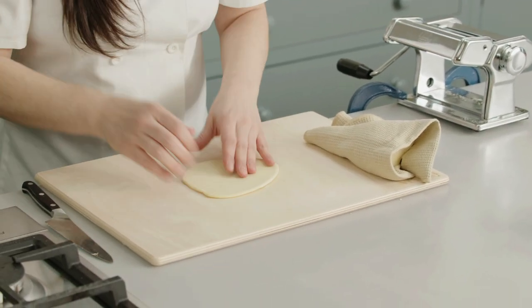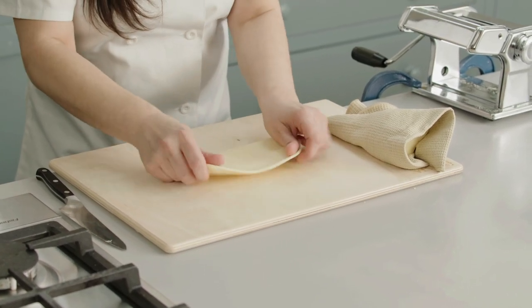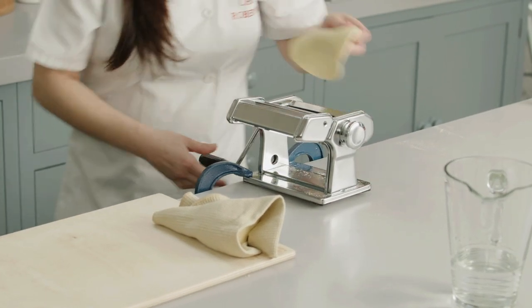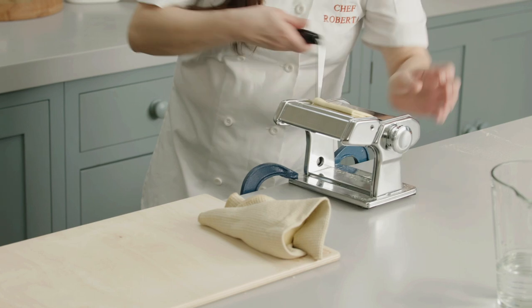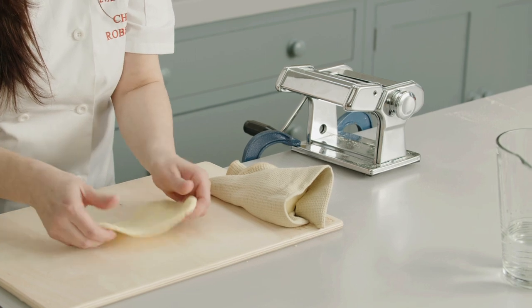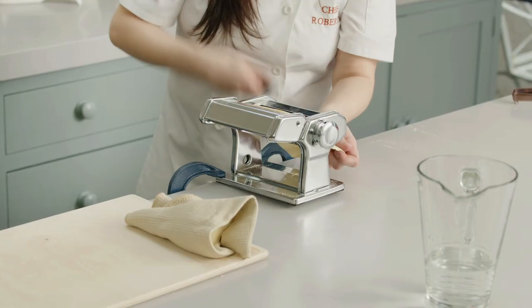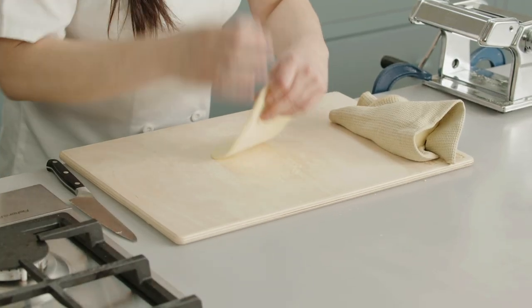The pasta bianca is much firmer than pasta all'uovo, so it is easier to use with the machine. I fold it in half and go again through number zero. I stretch a little bit, fold it again, and back to number zero. Three times at number zero in order to get a really nice consistency, then we move to number one. I'm adding just a little bit of semola because the dough is a little too sticky and I don't want it to get stuck in the machine — that's the worst.